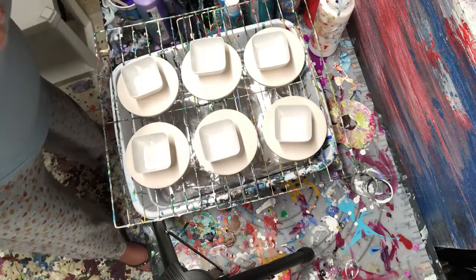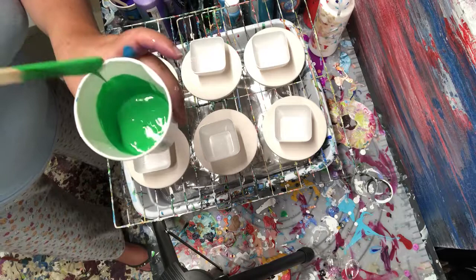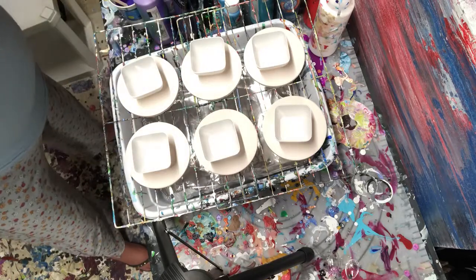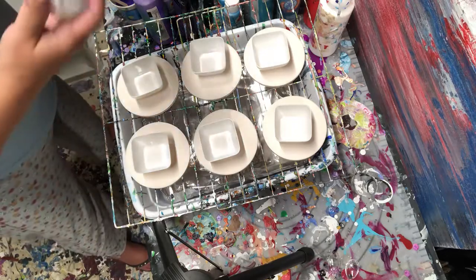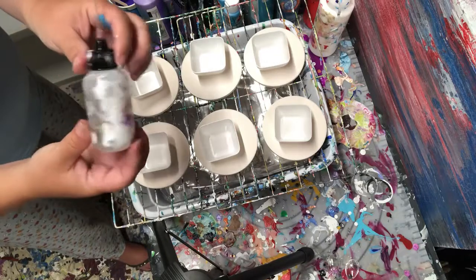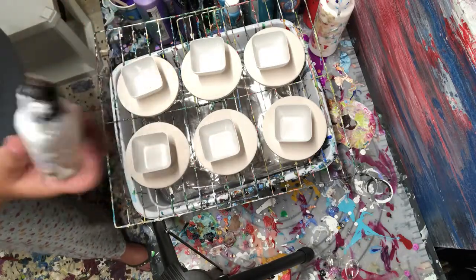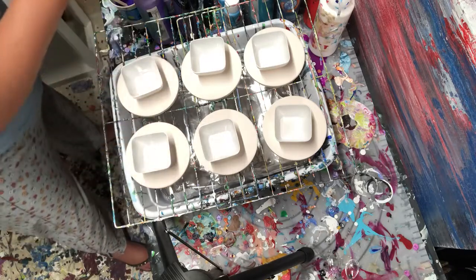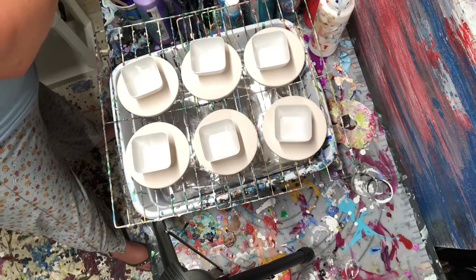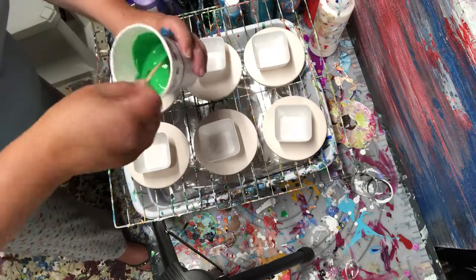Green, purple, blue, green — both of my colors. I've got my special solution which is different silicone oils to my taste. So I'm gonna put a couple of drops of this in each color.